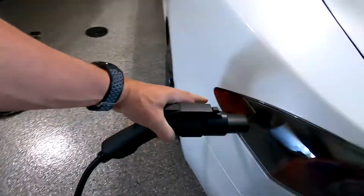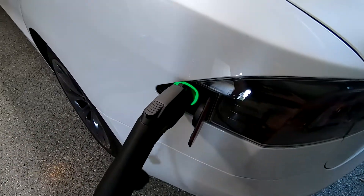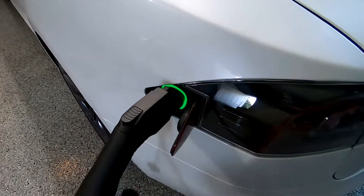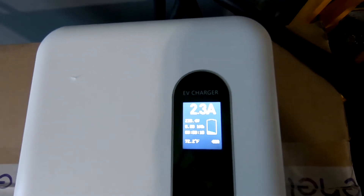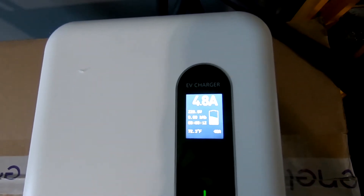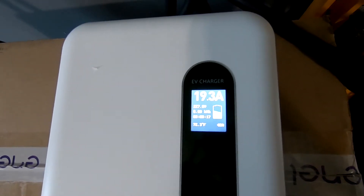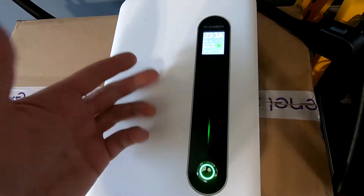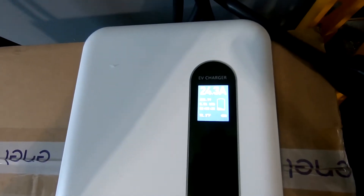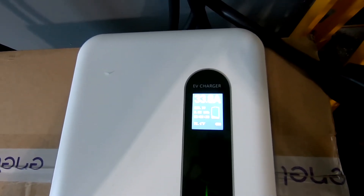It slides on pretty easy. Push our door. That green light tells us that we are on and charging. If we go back over, we're going to watch our amperage creep up. It's a little interesting how it's going up and there are also some other lights that are happening here. I'm curious to see how high of amps we're going to go — if it's going to creep all the way to 40, it looks like it's going to.